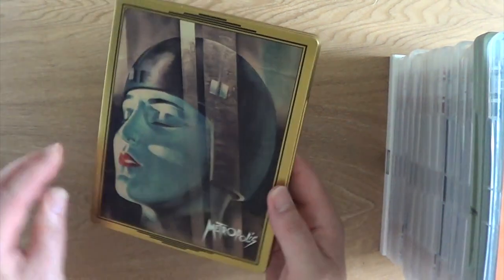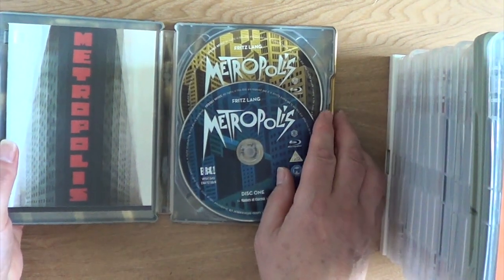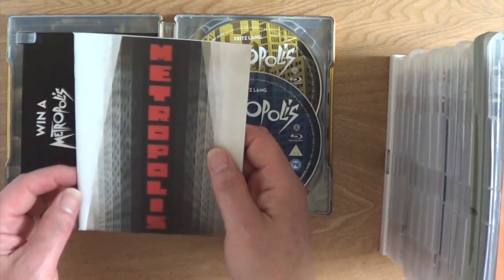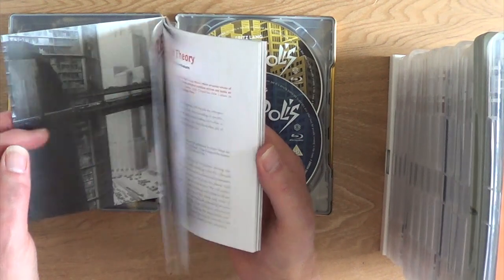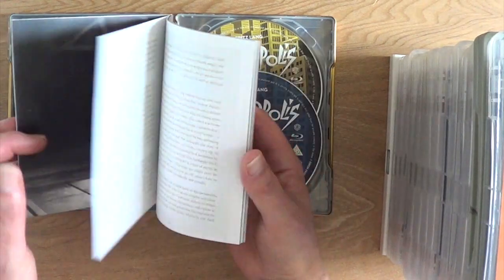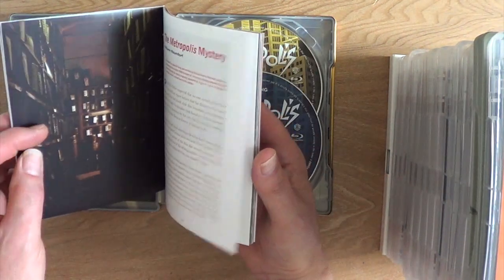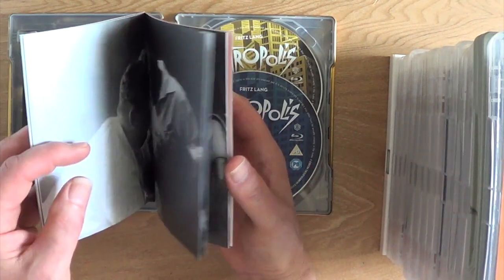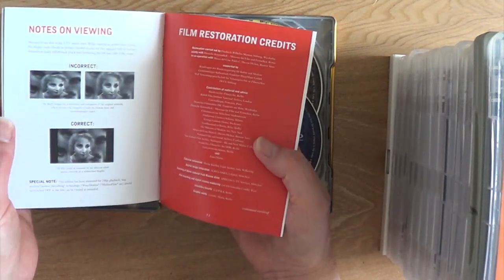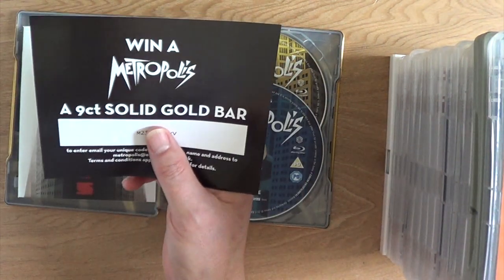Shiny gold steelbook of Metropolis — now this is the longer cut. At some point a 16mm print was found in Argentina and it was restored. Unfortunately, due to the damage from the 16mm print, you can tell when it's been integrated into the film — they've tried to clean it up but it's so badly damaged. But it does add to the film. Another brilliant booklet — not just a reprint of the one from the DVD. Again, notes on viewing. And also, it was win-a-gold-bar — unfortunately I wasn't the lucky person who won the gold bar.